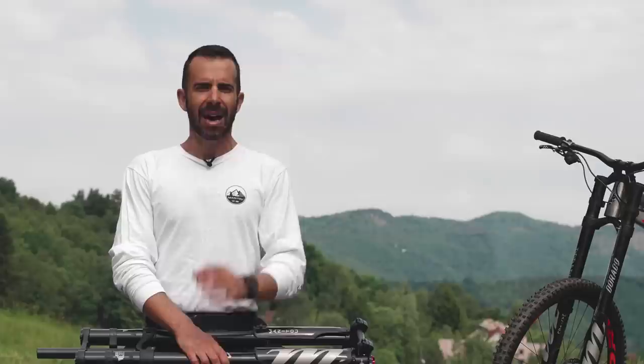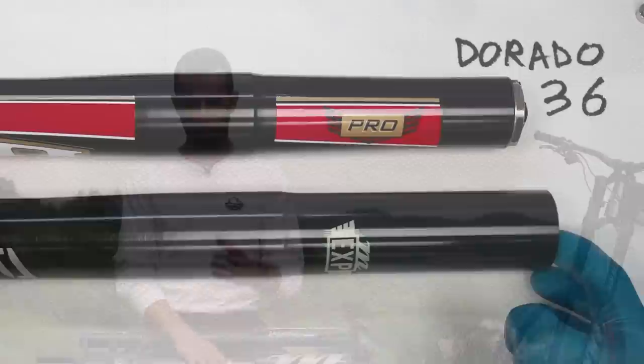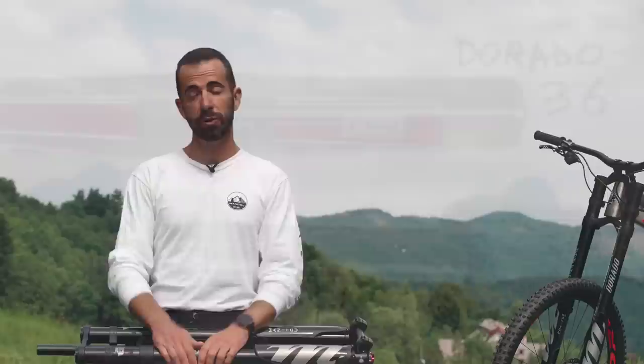Lower leg seals are still exactly the same on both — steel, plastic — and seem to me interchangeable. If you're a good observer, you'll notice the Dorado 37 outer legs have less taper from the lower clamp towards the upper clamp area compared to the Dorado 36. This contributes to improved stiffness, but if your frame is really wide around the head tube you may have a few degrees less of steering — a non-factor when you're hitting downhills at 40 km/h.